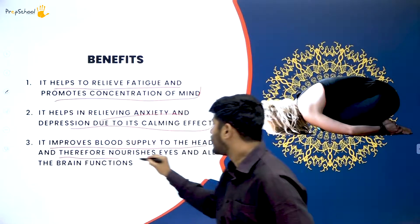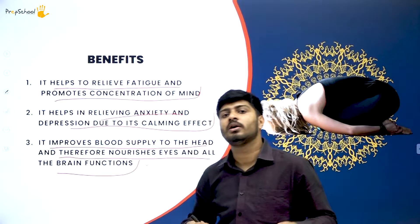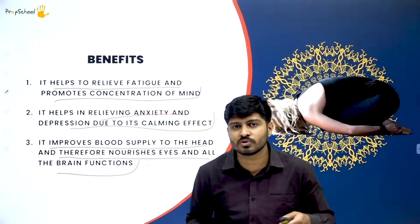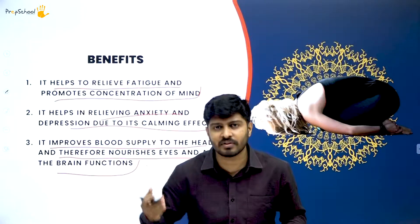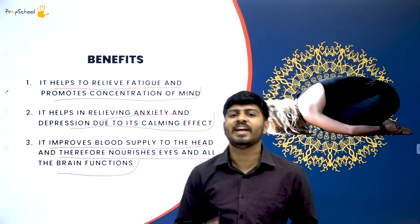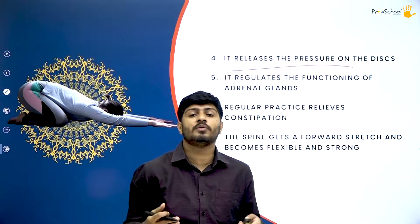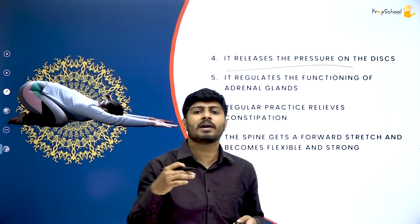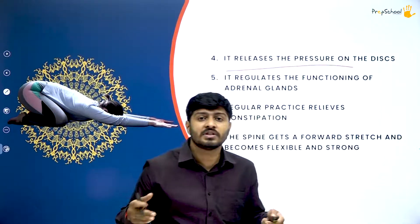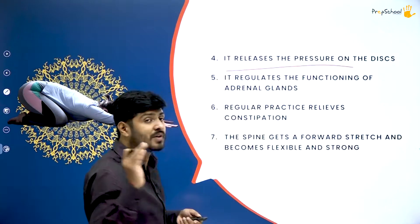It improves the blood supply to the head and therefore nourishes your eyes and brain functions. Different kinds of neural activity in your mind — neuromuscular coordination, problem-solving, and processing activities — will be stimulated if you practice Shashankasana. The next benefit is that it releases pressure on the discs of the vertebral column. The tension built up after sitting for hours in a chair or idle at a particular place for a long period gets relieved when you practice Shashankasana.